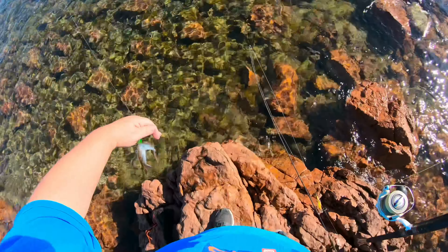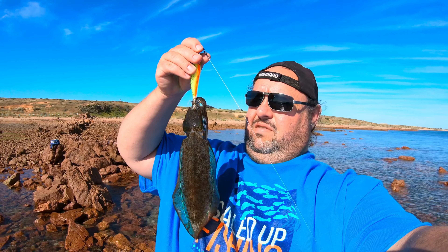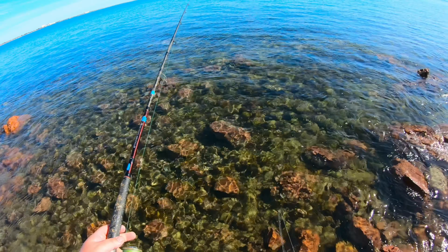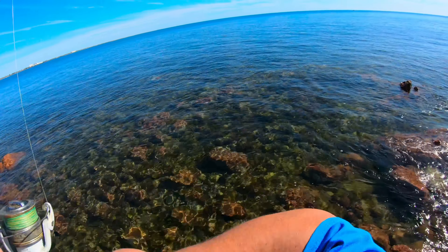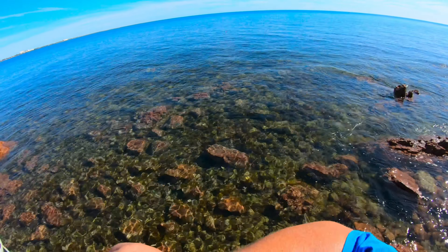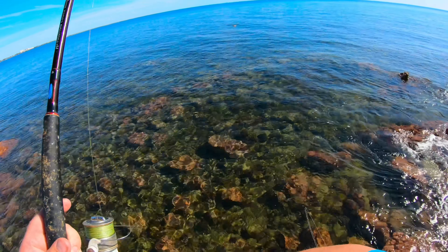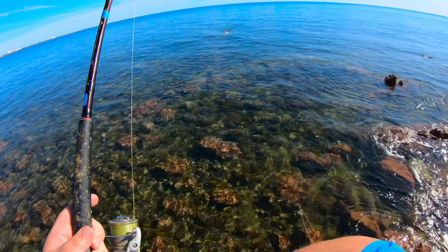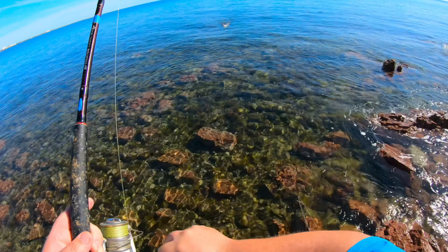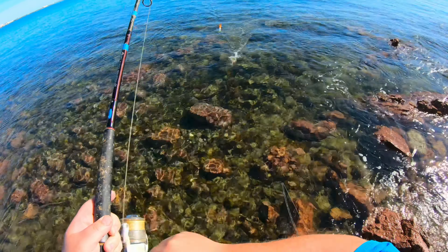While that float is bobbing around out there, we're casting this one around as well. Fingers crossed we can pull a couple of squid. Must have a decent current — the tide's running in. That float's definitely moving across pretty quickly. Hopefully it searches out a few squid for us.